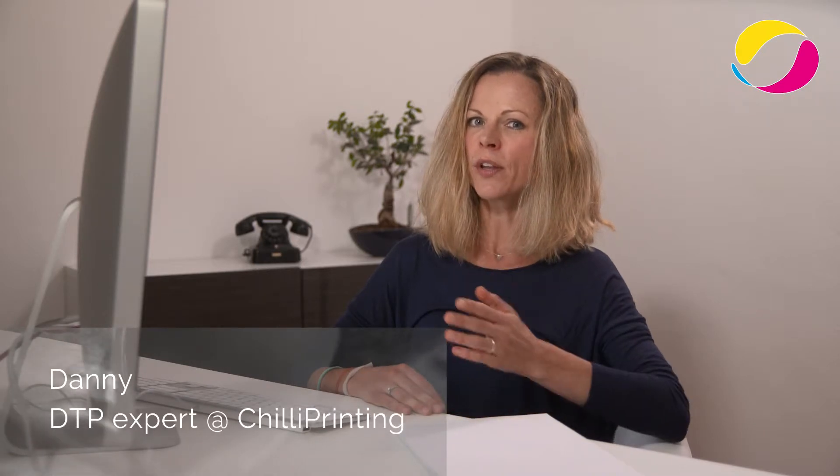Hi everybody! In this tutorial I'll be showing you what you have to consider for files you're sending us to be printed.